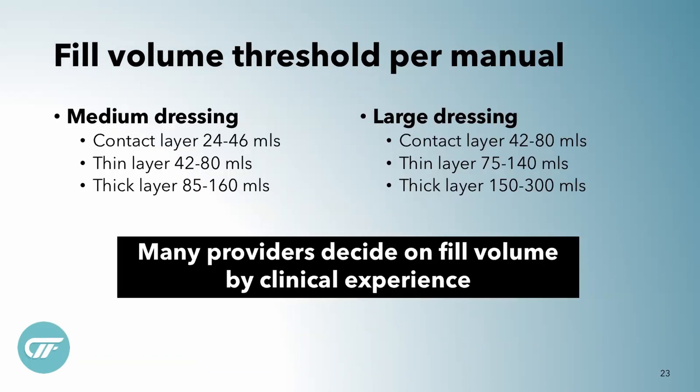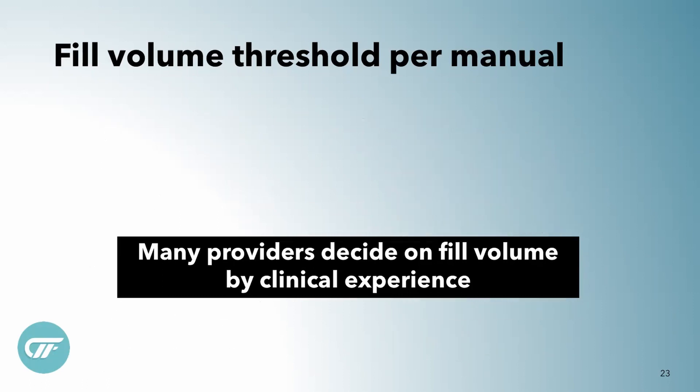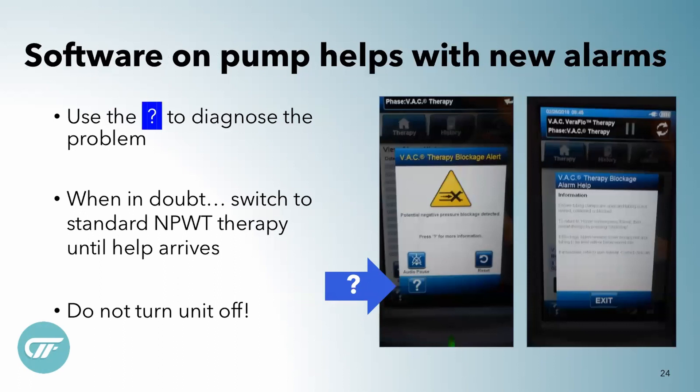We have helpful hints on how to do this, but most people are going by clinical experience rather than any math calculation. The software and pumps help — if you hit the question mark, it will actually diagnose the problem and lead you in the right path. A lot of times it's that the little tubing has gotten kinked for the instillation, the canister is full, or the track pad has gotten clogged with debris from the wound bed. You may just need to change out the track pad or move it over a centimeter or two. That's often what's plugging it and causing the pump to alarm.